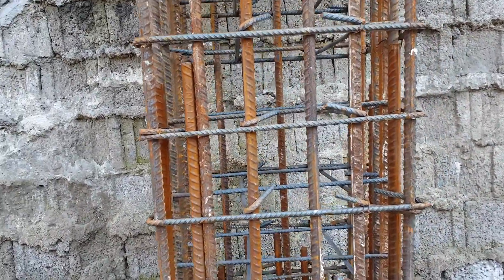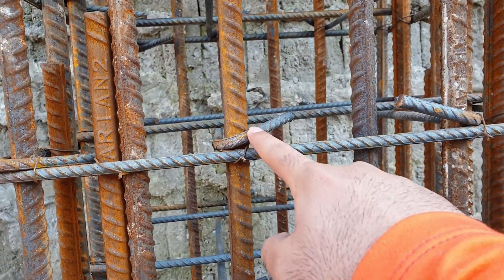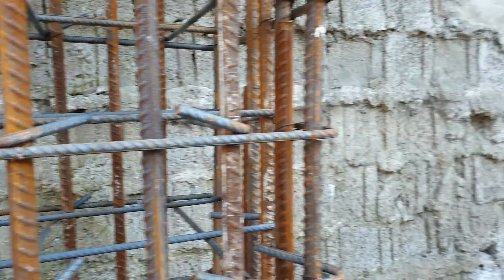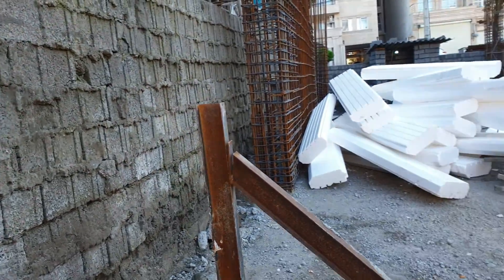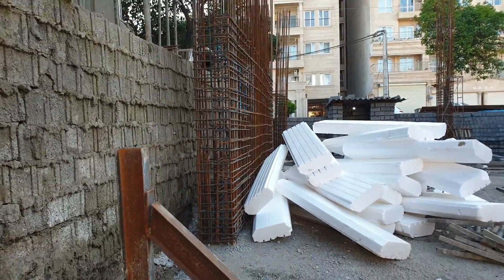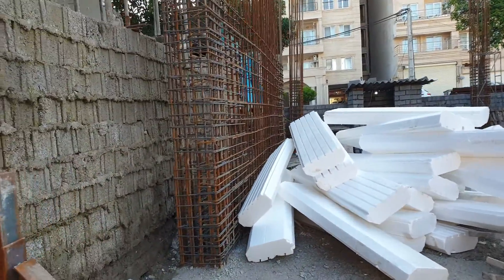As you can see, these cross ties didn't surround the styrobed. But from the performance-based design we know that the cross tie should surround the styrobed instead of the longitudinal bar, and that is really important.